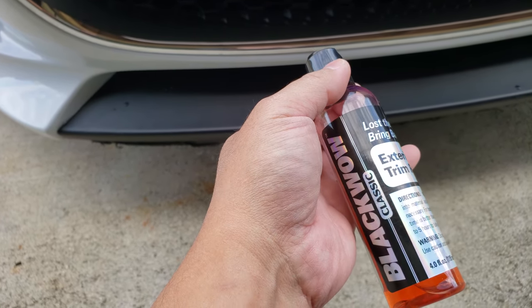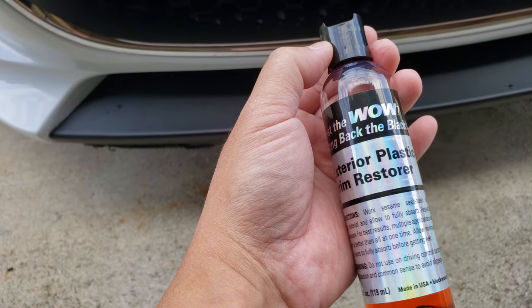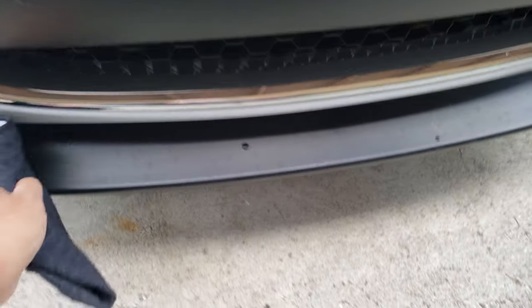I got this from Rap Legends and apparently this is a magical stuff — I've seen and done it before. Exterior plastic trim restorer. For example, if you're looking at this F-Type spun piece, it's a plastic piece from the factory.